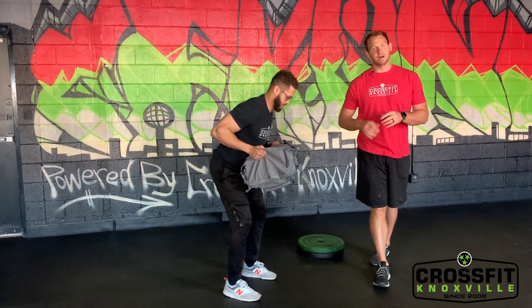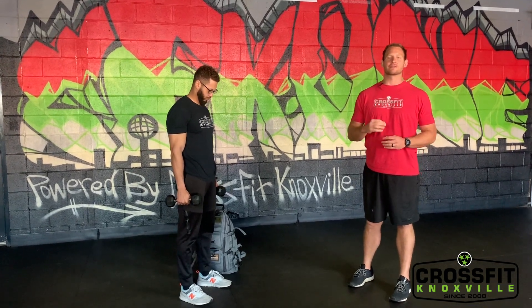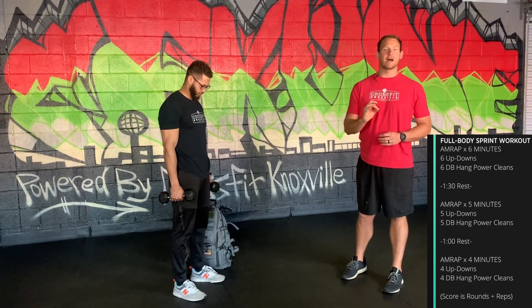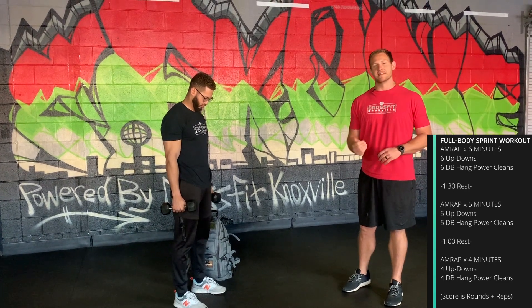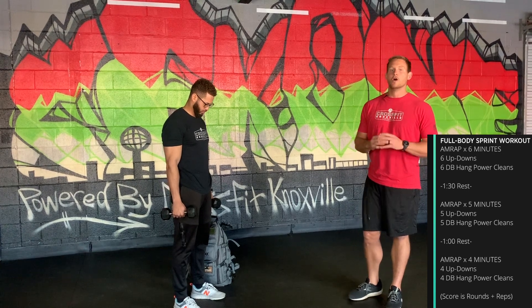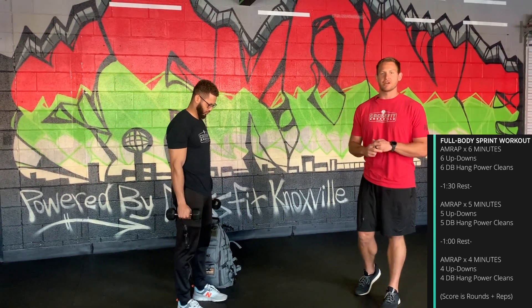For the conditioning workout, we've got three AMRAPs with rest in between — a couplet each time of up downs and hang power cleans. It's six minutes, then 90 seconds rest, then five minutes, then 90 seconds rest, then four minutes. The reps go down each round too. For up downs, refer back to the warm-up progression.